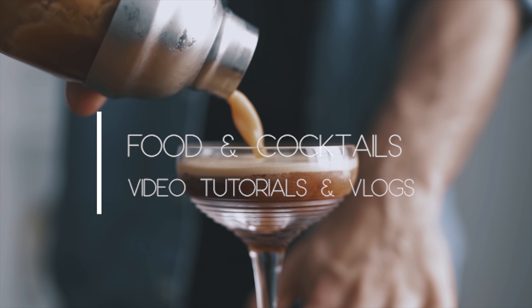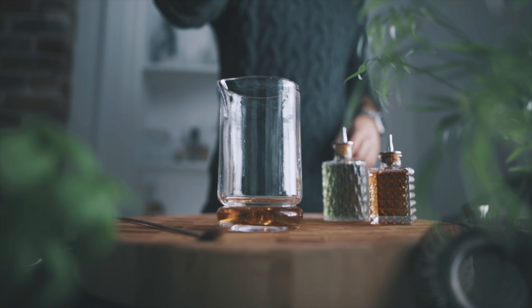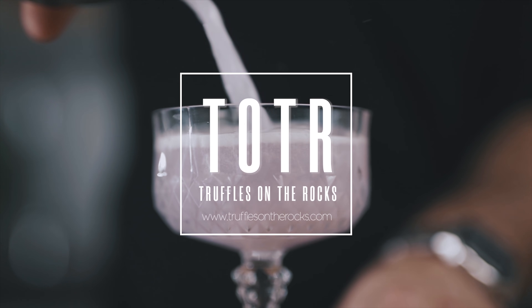Recently I asked you guys here and on Instagram what you wanted to see next on this channel. Thank you very much, there were so many suggestions and I will do my best to use as many as I can. Many of you asked for more gin cocktails and fall inspiration, including some recipes made the Truffles on the Rocks way. Welcome back to the channel — today we will be making three delicious cocktails all inspired by the fall season: one classic and two Truffles on the Rocks originals.